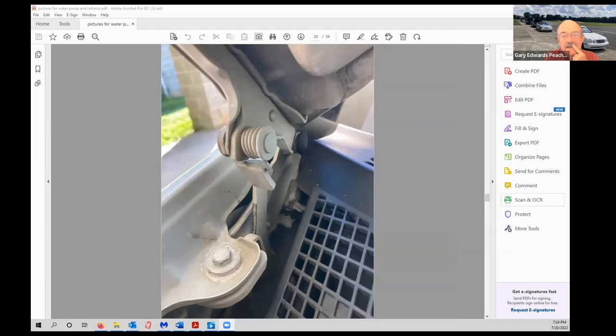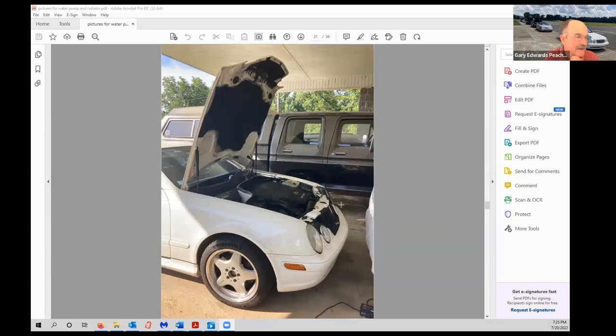One thing I have to confess: I'm mostly a 124 and 129 car guy, and I didn't realize the hood on the 208 CLK had a maintenance position. The workshop manual procedure told me to put the hood in the maintenance position — there's a little tab on the right-hand side hood latch, you push it back and the hood goes all the way up, just like all other Mercedes. I did not know that.